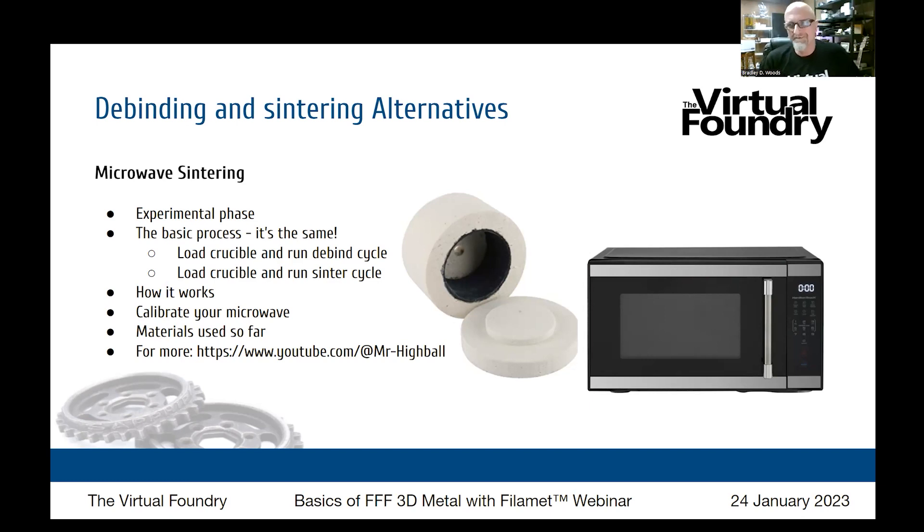What's special about the microwave? Nothing — that's what's cool about it. It's a $60 microwave from Walmart or similar. You do need to calibrate your microwave to figure out how it reaches the temperatures you need: put the microwave kiln in, run it on low power for five minutes, test the temperature of the crucible, run another five minutes, test again, and repeat at higher power levels. That's how you calibrate your microwave for ramp schedules and sintering time-temperature profiles. For more information, see our microwave sintering webinar from last fall.